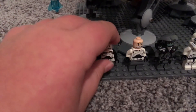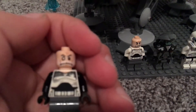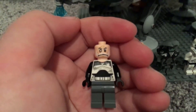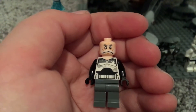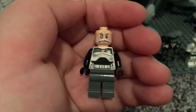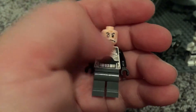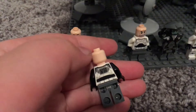Then you have Commander Wolf, which I think looks pretty cool. He has a pretty good mustache. He has a dirty looking Clone Wars-style torso, and you have the eye and the back printing.